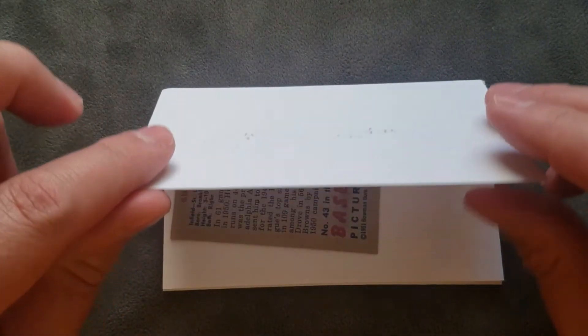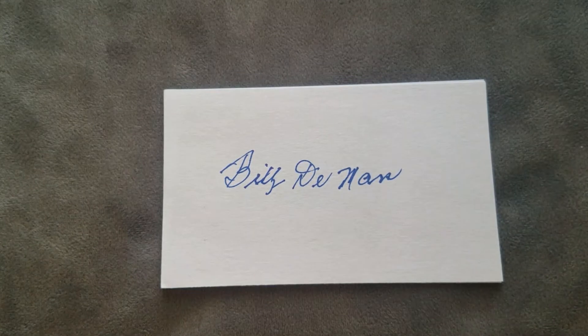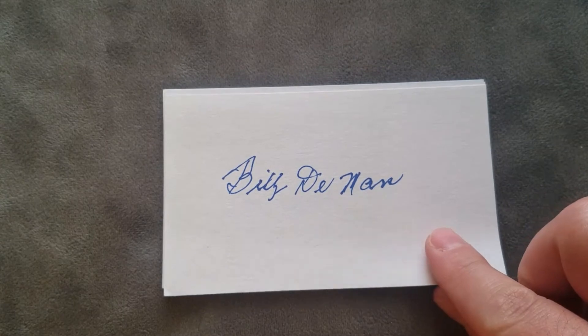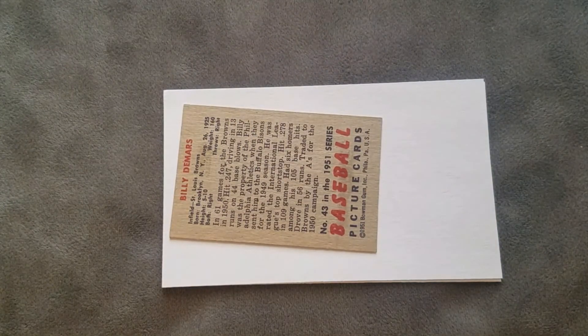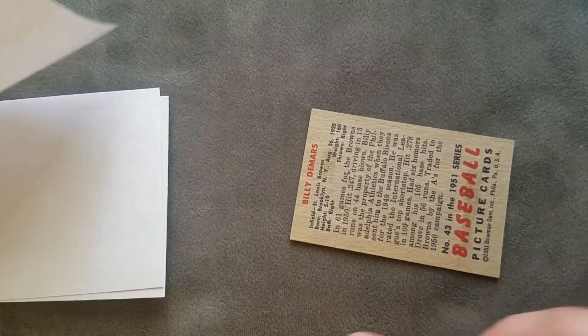There's another one, coming in strong — another autograph on one of these note cards from Billy DeMars, not even asked for, not even solicited. Just out of the kindness of their heart, adding these extra autographs. Very kind. And here we have the actual card.